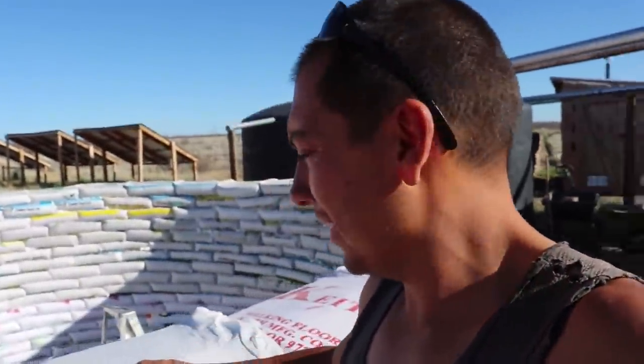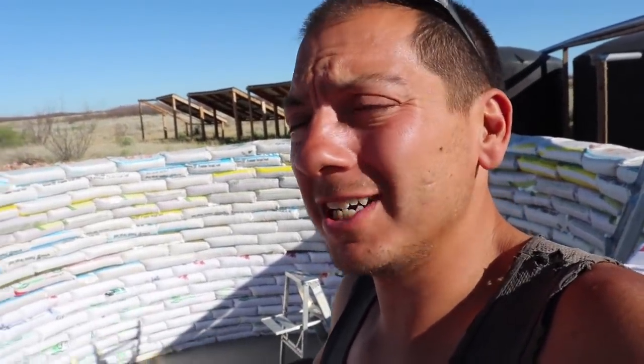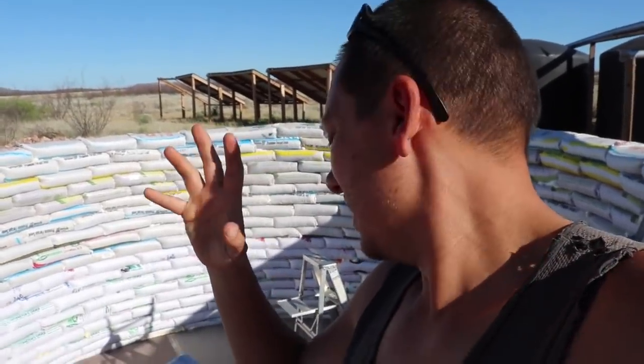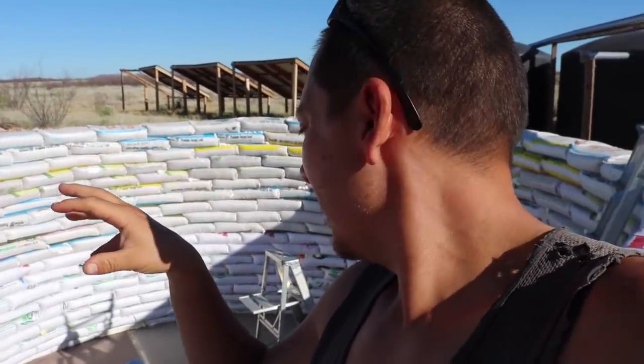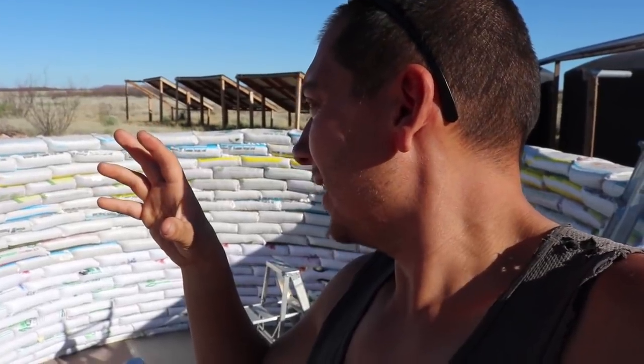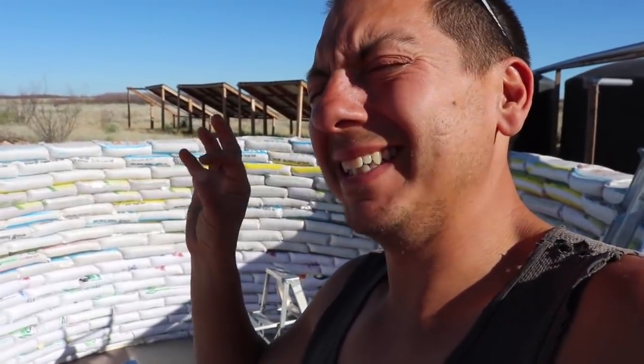Back out here by the cistern. I got everything swept out. I'm going to have to pull everything out and try to get this liner into place. We're waiting until the evening — with the sun beating down there, trying to get that black liner in place, it would probably just be a furnace down there. So I waited until the evening time, and hopefully that makes maneuvering the liner a little bit better. That thing is thick and heavy. Let's see how this goes.